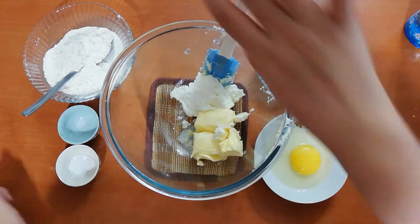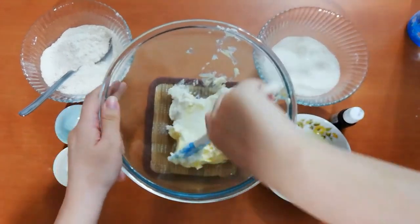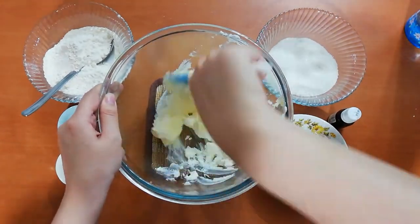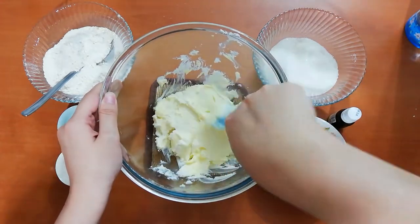For making these cookies, first you have to mix your room temperature butter and cream cheese very well together. After they are mixed, beat them with an electric hand mixer or just a whisk — either is fine.